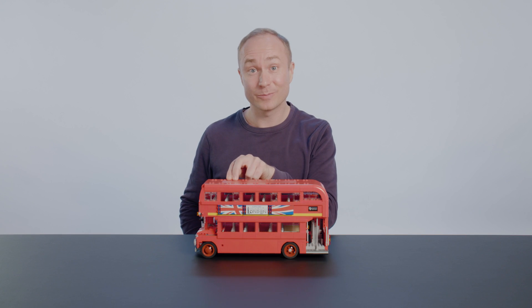Hello, my name is Morten and I'm a senior designer in LEGO Creator. Today I want to show you a model I've been working on — the London bus.